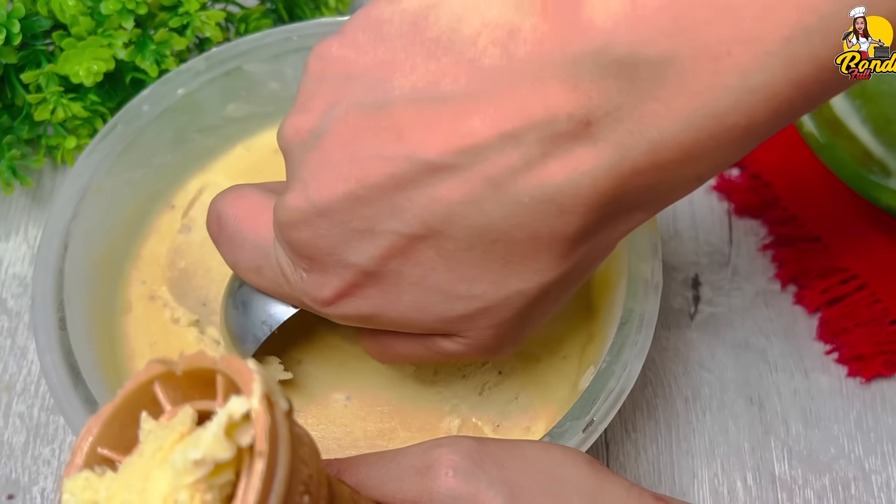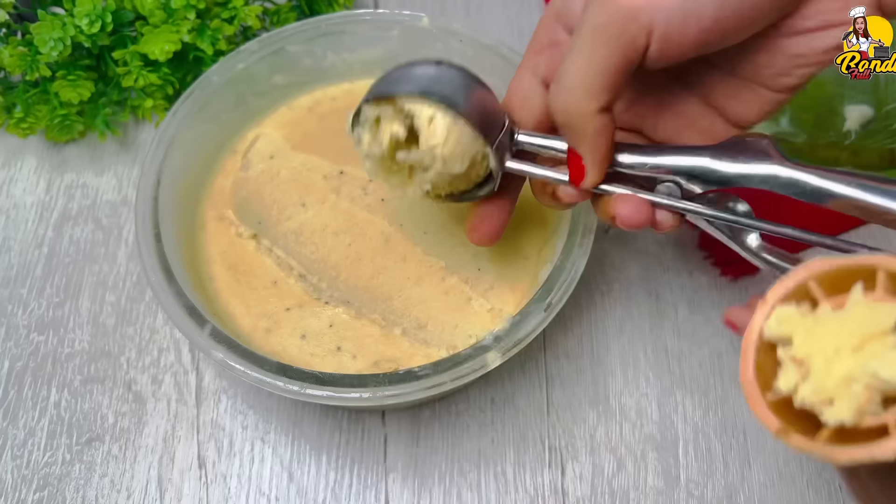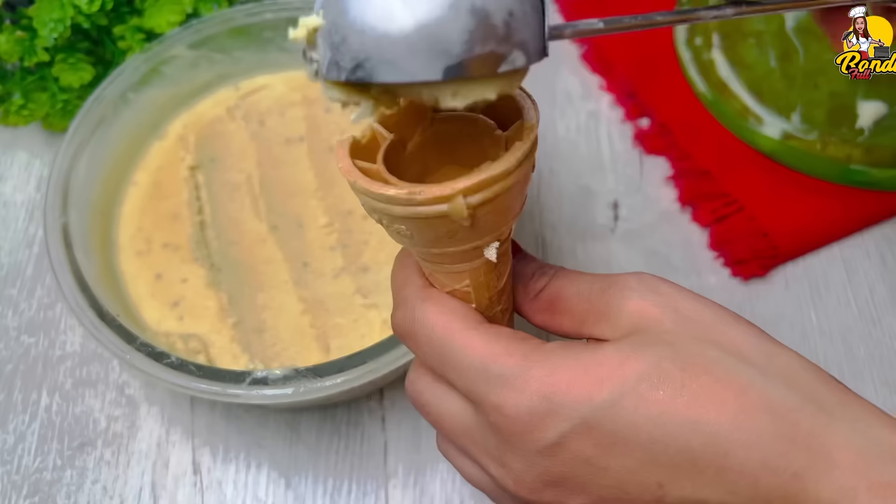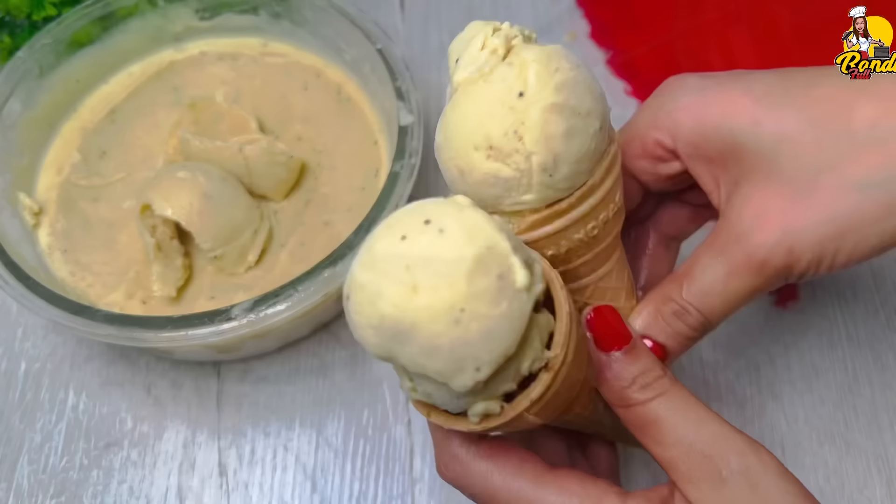These are the coconut ice cream, the peanut butter, and the coconut ice cream with the peanut butter. They have to make a peanut butter until they do it.